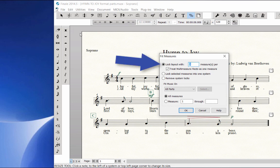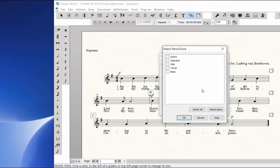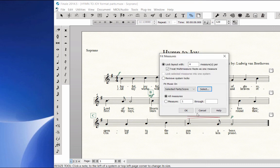Click on the button for Lock Layout With and type in 4 measures per system. Next to Fit Music On, click on the pop-up menu. Notice that you can apply the Fit Measures command to all parts or selected parts that you wish to format independently. For this tutorial, let's choose All Parts. Click the All Measures button and click OK.